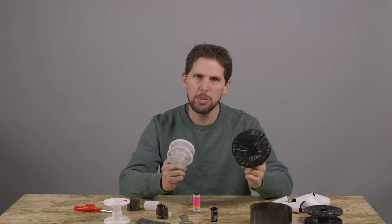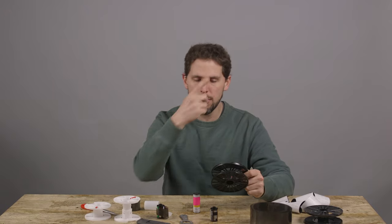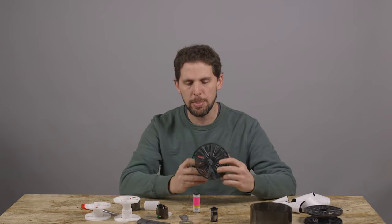In this case, there's two kinds of Jobo reels: there's the 1500 and 2500. We're going to be doing the bigger one. If you want to see a video for the smaller one, I'll leave the link below and on top.